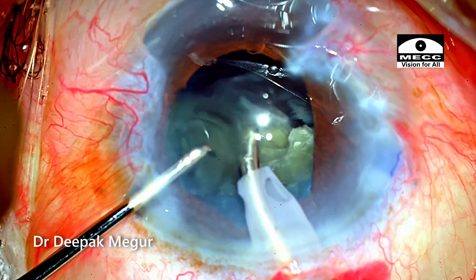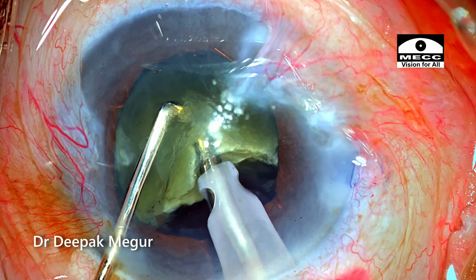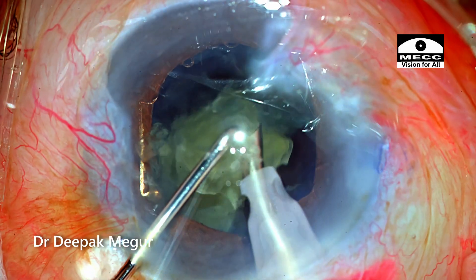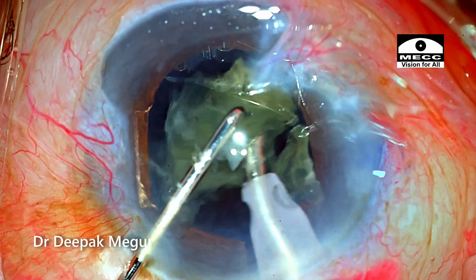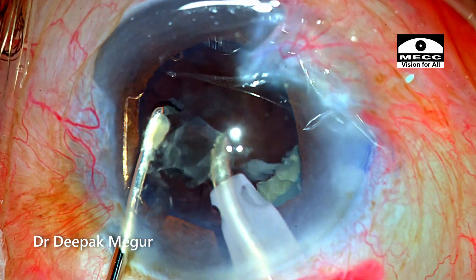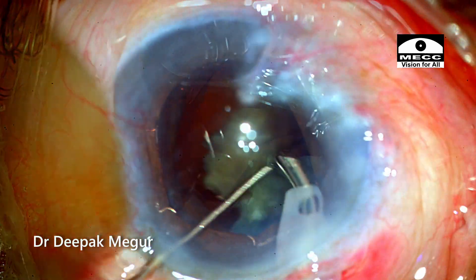Half of the nucleus is emulsified. Time to replenish the OVD. The remaining heminucleus is dealt with similarly. The iris is still behaving well, which is a good sign. The last piece is hidden somewhere under the iris, manipulated out into the visual axis, and then emulsified.